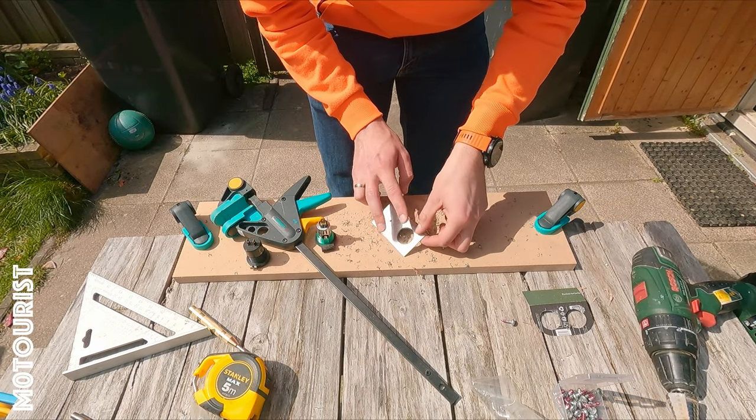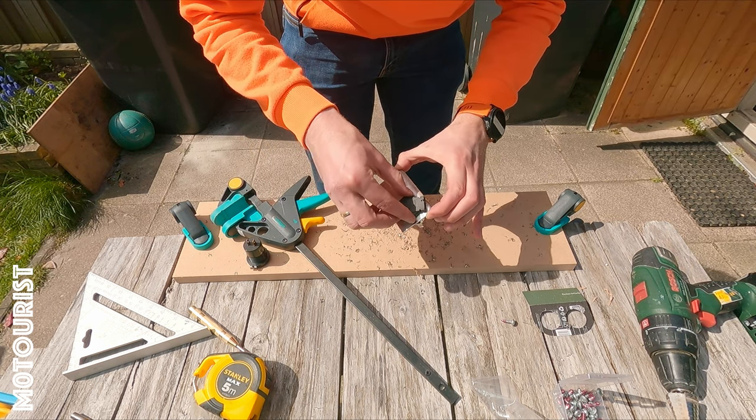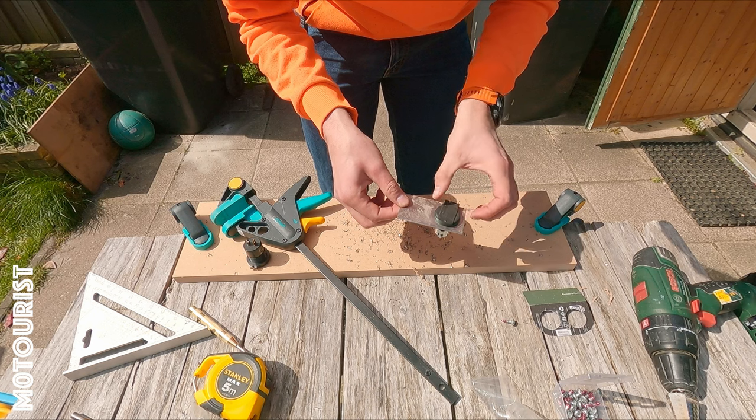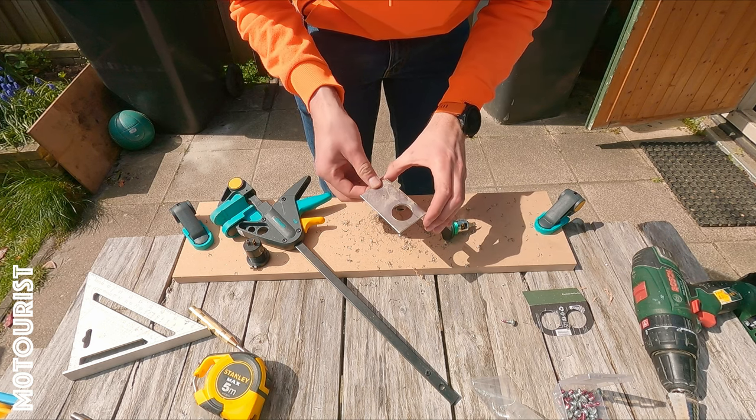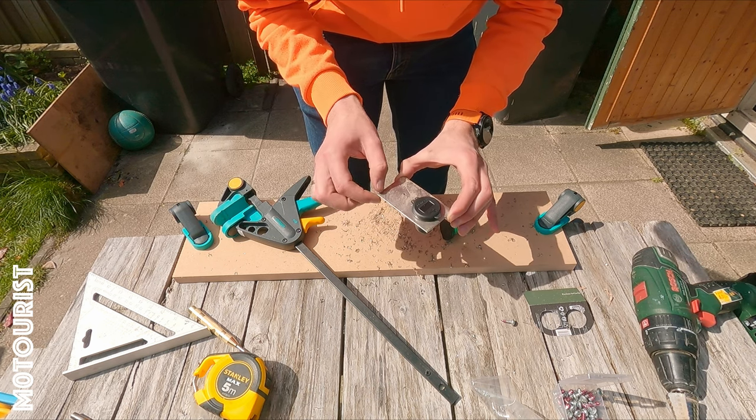Let's go down a little bit and see if it fits. That one fits — could have been a bit smaller actually. This one fits as well. Nice.